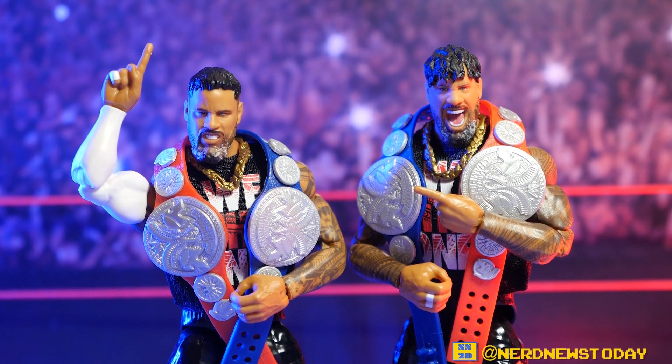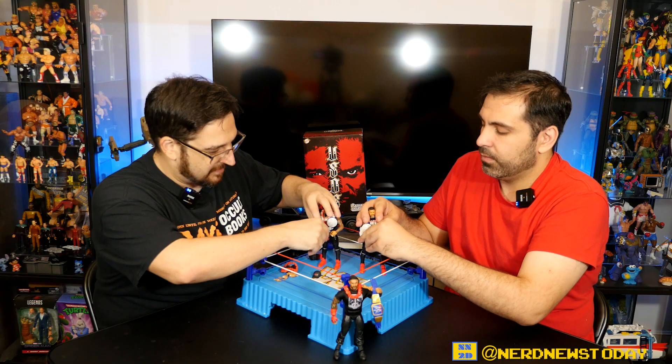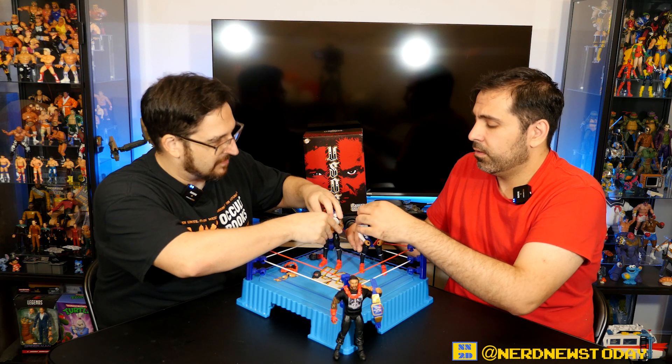Look how good those heads look now with the shirt! That shirt is great — the classic 'We The Ones' shirt. Mattel is really showing how they've nailed the Ultimate line. If you're not buying wrestling toys often, the Ultimates are absolutely the way to go.